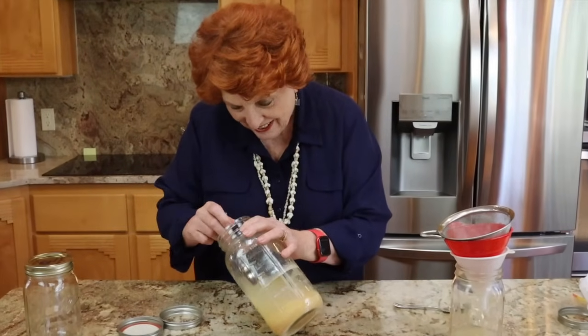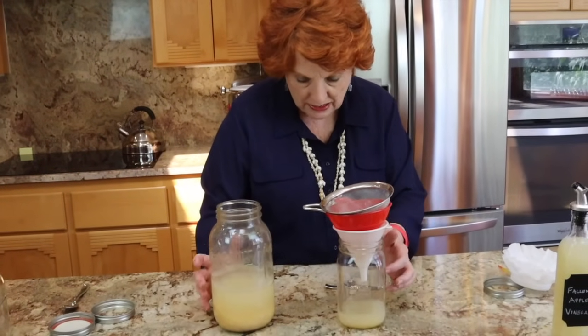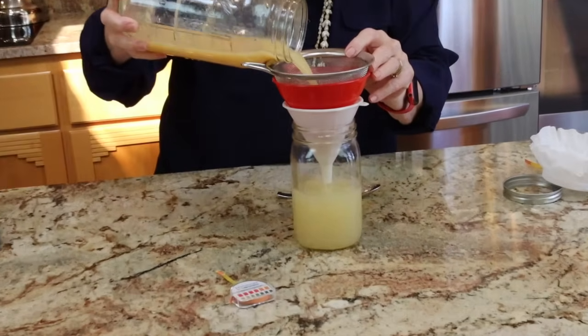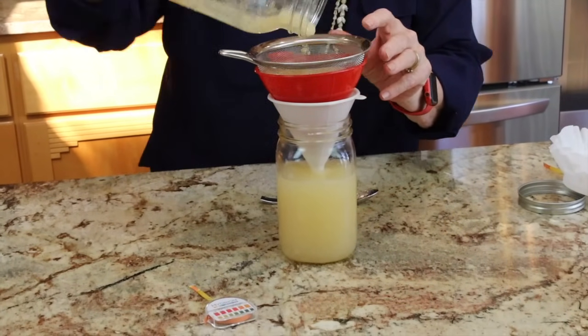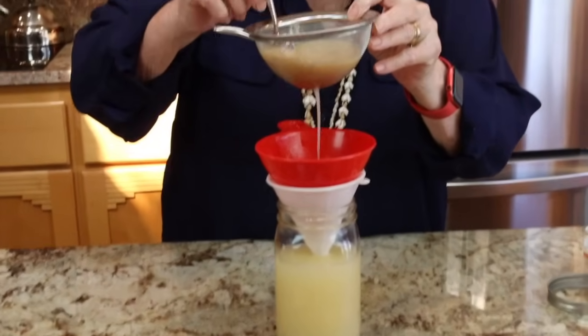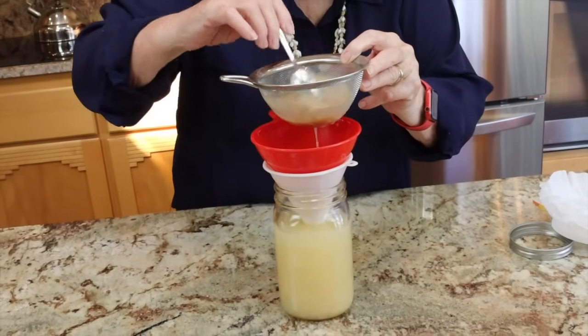I'm going to taste this one too. Wow — it has a sharper taste than the other one, even though the acidity is not quite as high. There's a little bit of a bite on the back of my throat. Alright, we're going to do the same straining with this one and keep it in this jar to get the applesauce residue out. There certainly is mother in here.